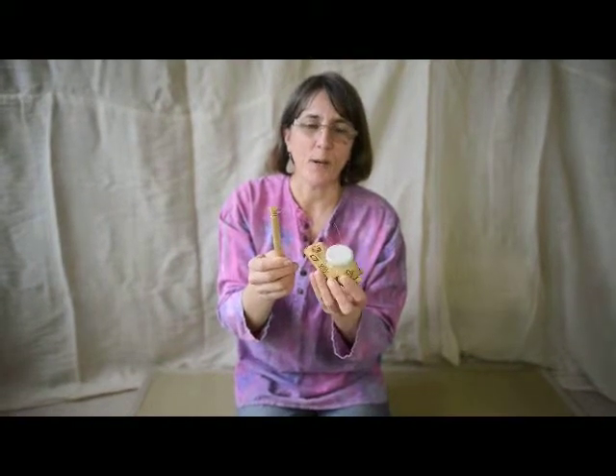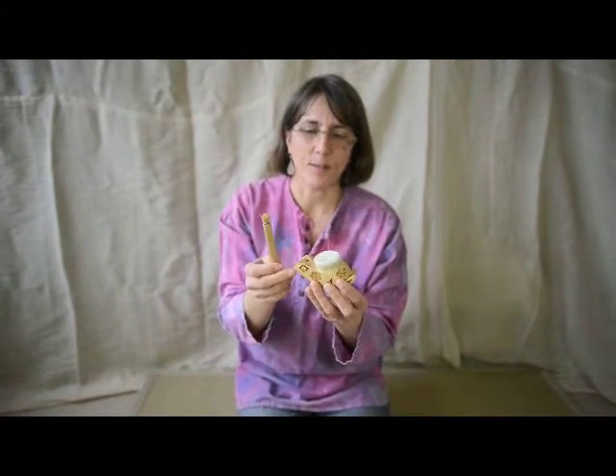I'm showing you about the frog twirler because whenever I take this to places people tend to think this is a beater and that's a drum and that sounds really rubbish unless you're very clever at hitting it.